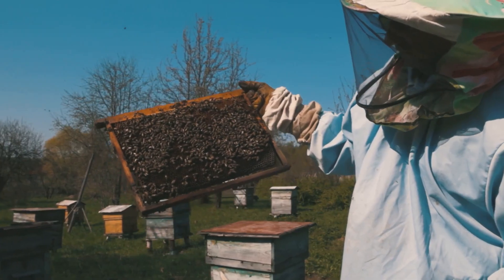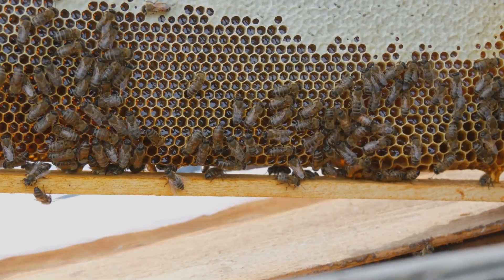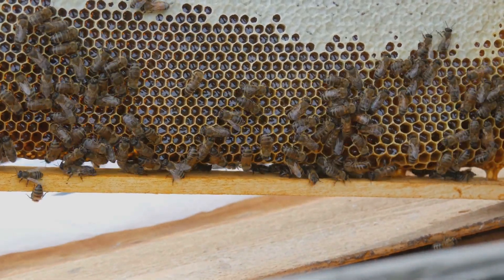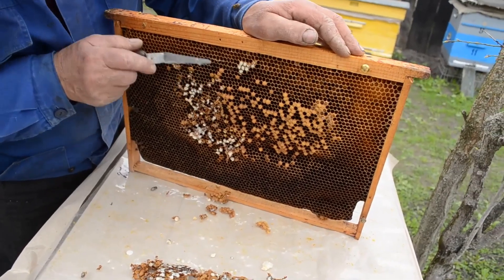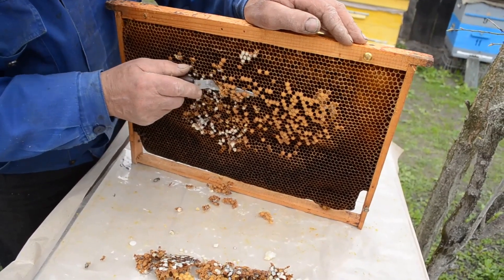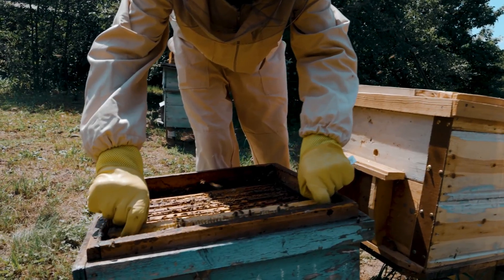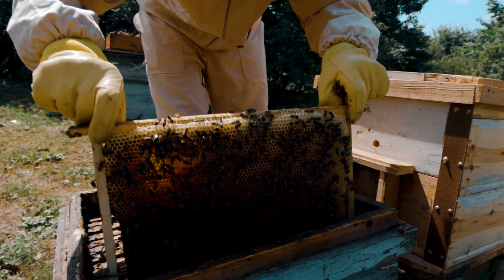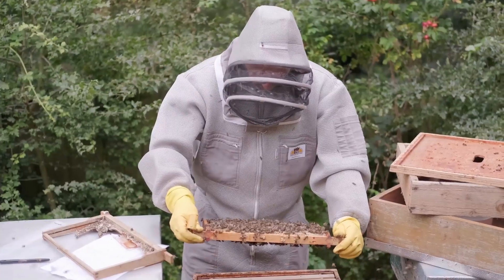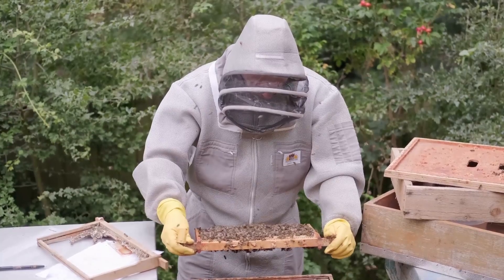Equipping yourself with the right tools is crucial for successful beekeeping. The hive itself is the heart of your operation, providing shelter and structure for the bees. A Langstroth hive is the most common type, consisting of stackable boxes containing frames where bees build their honeycomb. You'll also need protective gear to ensure your safety during hive inspections and honey harvesting — a bee suit, gloves, and a veil protect you from stings, allowing you to work confidently around the bees.